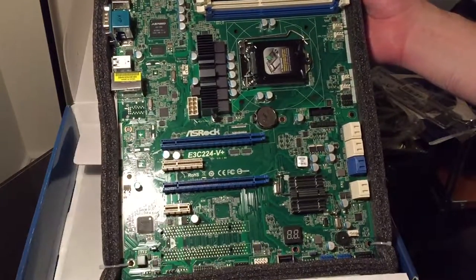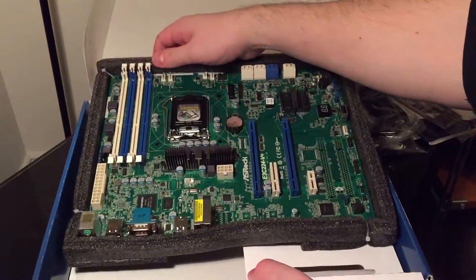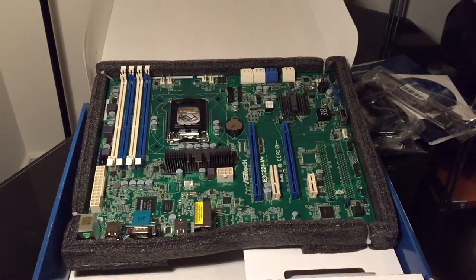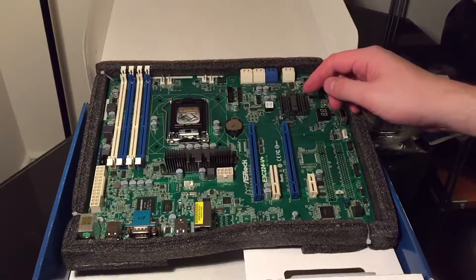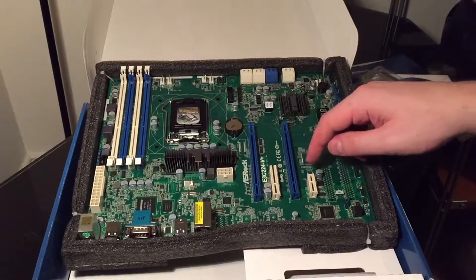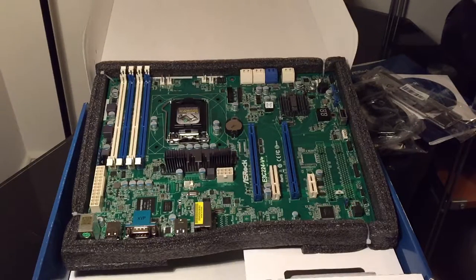The CPU is actually quite far over to the right with memory sockets above it — a fairly unusual layout, though maybe not so unusual for server/workstation motherboards. There's the 24-pin power connector and the 8-pin CPU power, which is in a rather stupid place. There's an x16 slot and another x16 slot — they'll probably operate at x8 if you fill them both — plus an x4 and an x1. And there are spaces where 32-bit PCI 5V slots would have been, but this is the 'plus' — or minus — model.